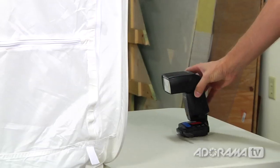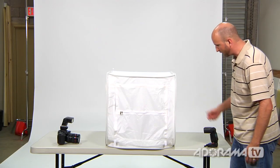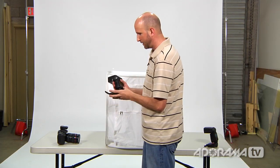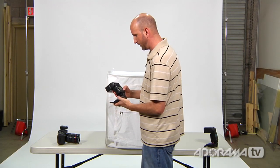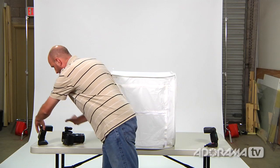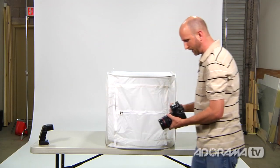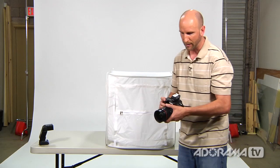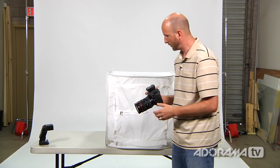I'm putting one flash on the right side toward the front, so we have light coming in there. On the other side I have a 550EX. I'll make sure these are all on and firing. I'm also using the Pocket Wizard Mini, which triggers those lights. I hit the test button — both lights are working. Now I can take a shot and make sure everything works.